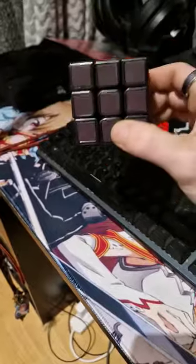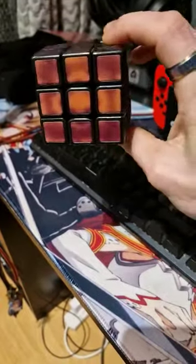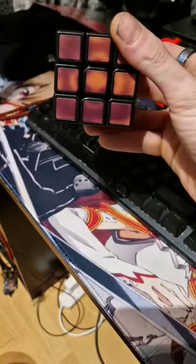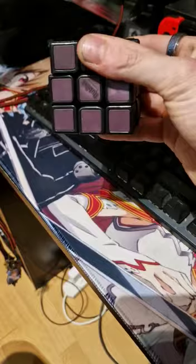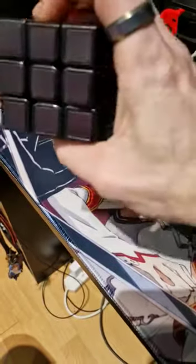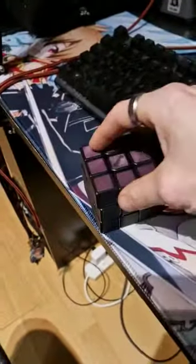There you go — a color-changing, heat-changing Rubik's Cube. I've got to hold it down with my fingers to heat it up so I can see what's what. And I guess what — I've already solved it!